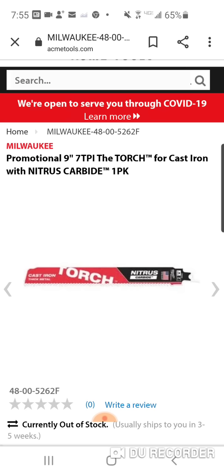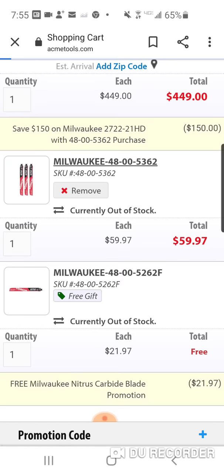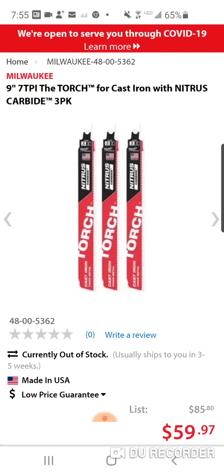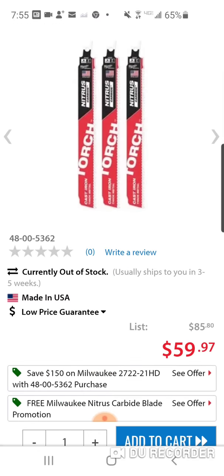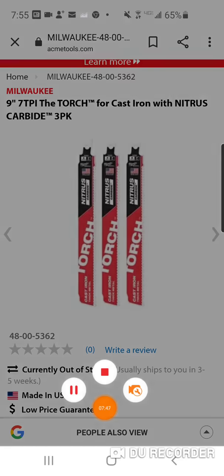You're getting four of them — nine inch, seven TPI. This fourth one is nine inch, seven TPI cast iron, same as the others. So you're getting four of these blades. Great deal guys, we'll catch you on the flip side.